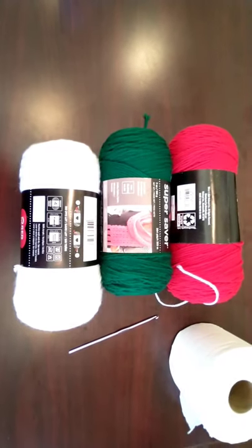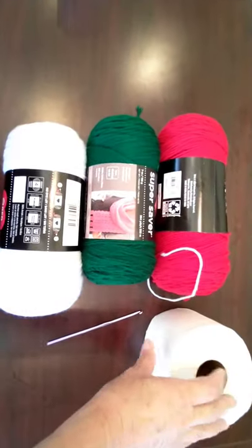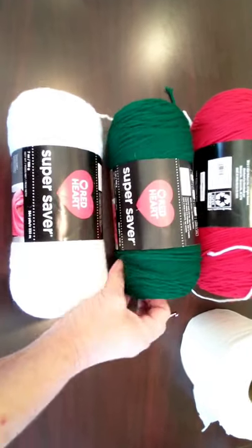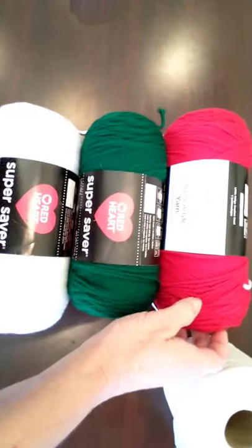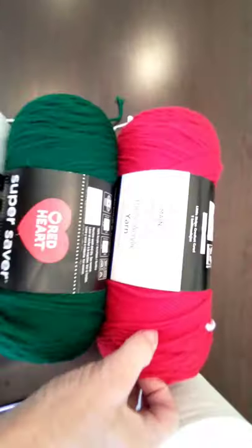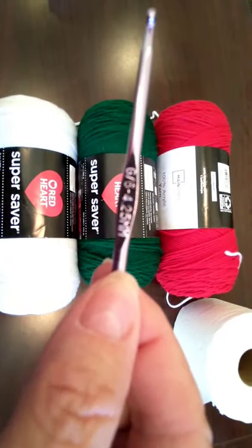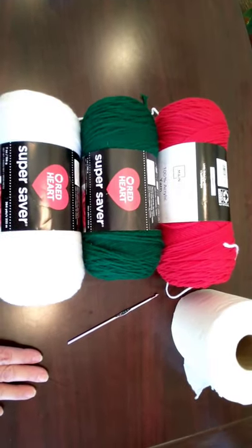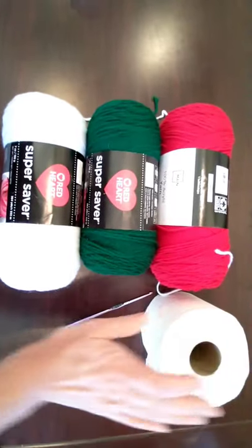Hello everyone, Emily here. I am going to make a Christmas toilet paper holder. I have bought Red Heart Super Saver white, Red Heart Super Saver green, and the red Mainstay. I think they're pretty comparable so I don't mind mixing the two yarns. I have a crochet hook — it's a 4.25. I'm going to use this because I kind of want it to be nice and tight. Let's go ahead and make a decorative toilet paper holder.